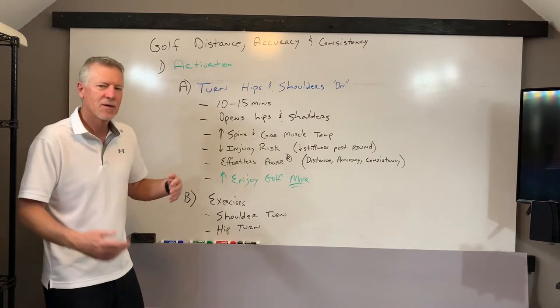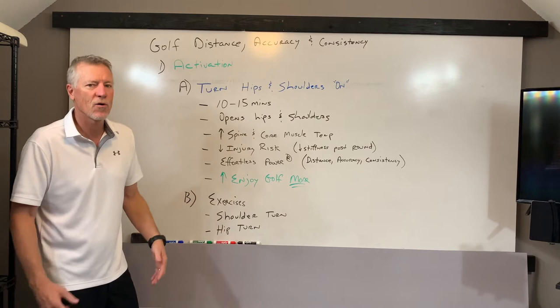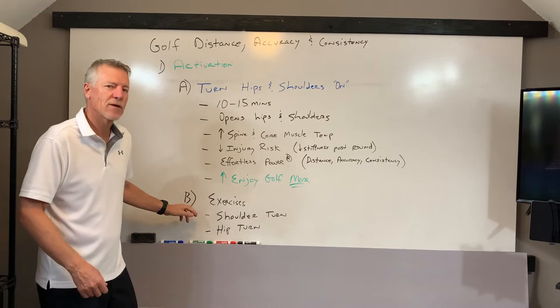Prepare like a professional athlete — let us help you with that. At the end of the day, it's going to give you effortless power, help your distance, accuracy, and consistency. Bottom line is it's going to help you enjoy your golf more because your body's going to feel better. You're going to hit the ball further, straighter, more accurately — probably going to score lower. What else could you ask for? Let's go through the exercises. We're going to focus a couple on the shoulder, a couple on the hip turn.